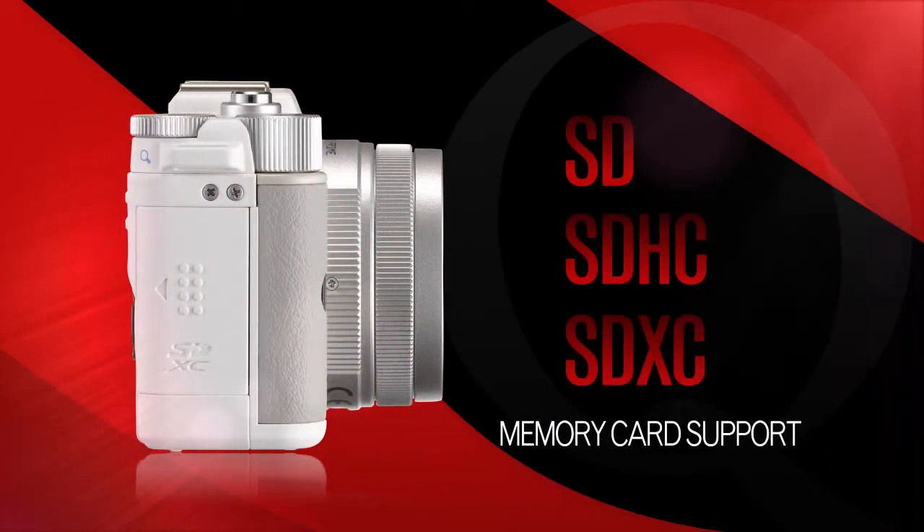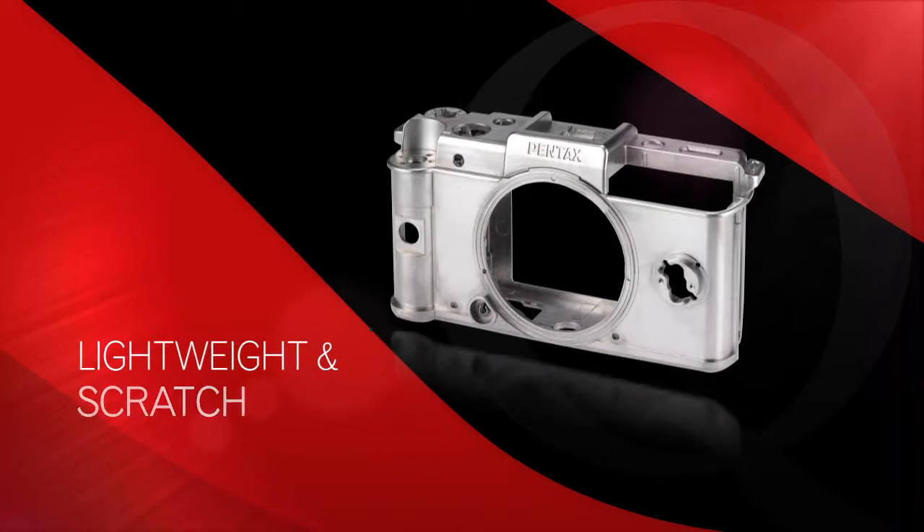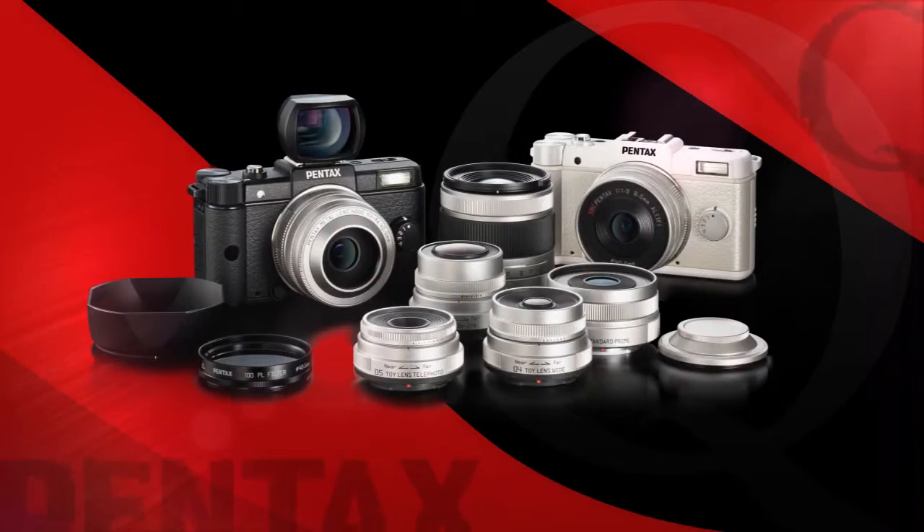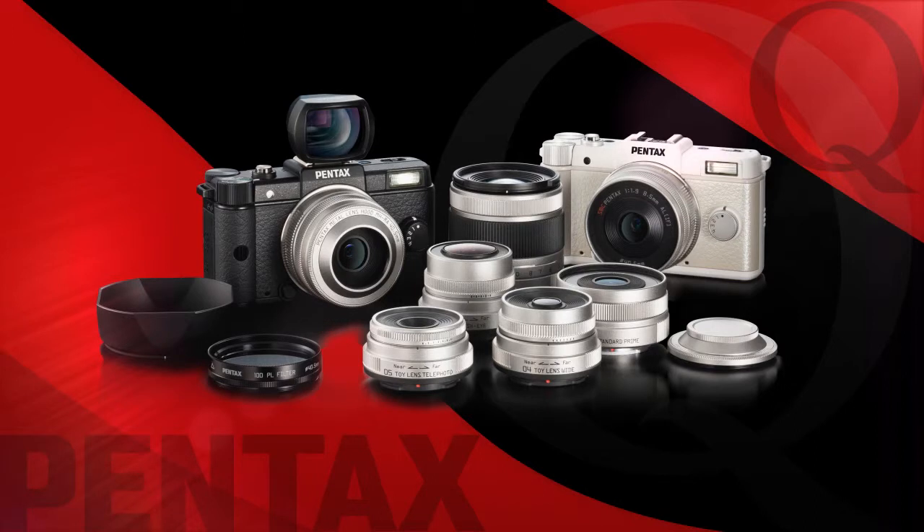support for SD, SDHC, and SDXC memory cards, and the lightweight, scratch-resistant magnesium alloy body, the Pentax Q is loaded with features in an extremely compact, travel-friendly, evolutionary design.